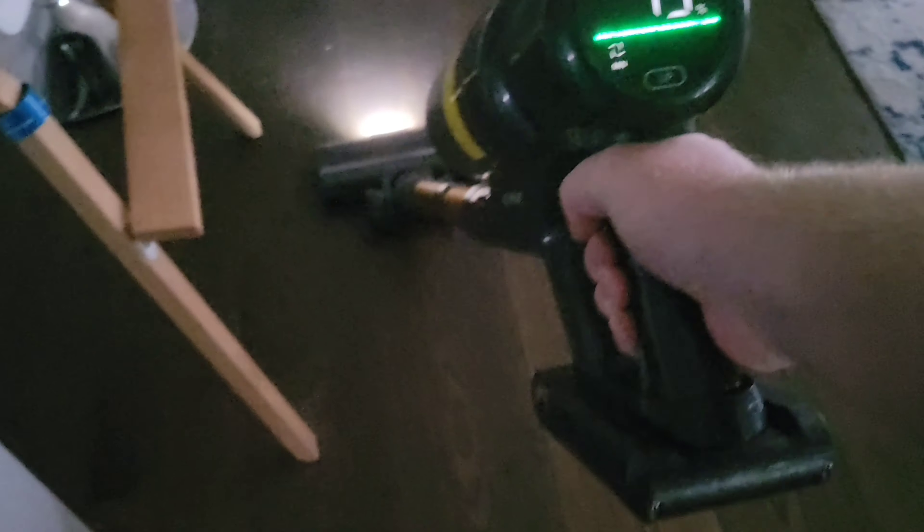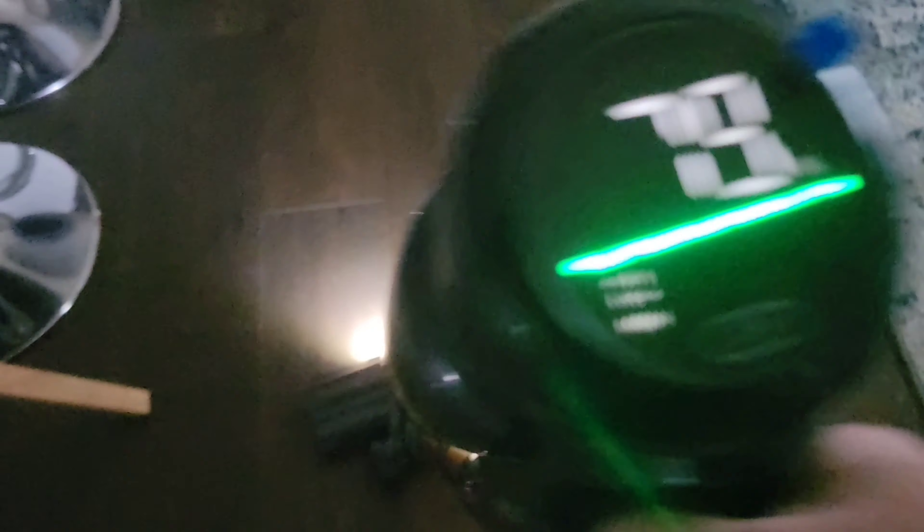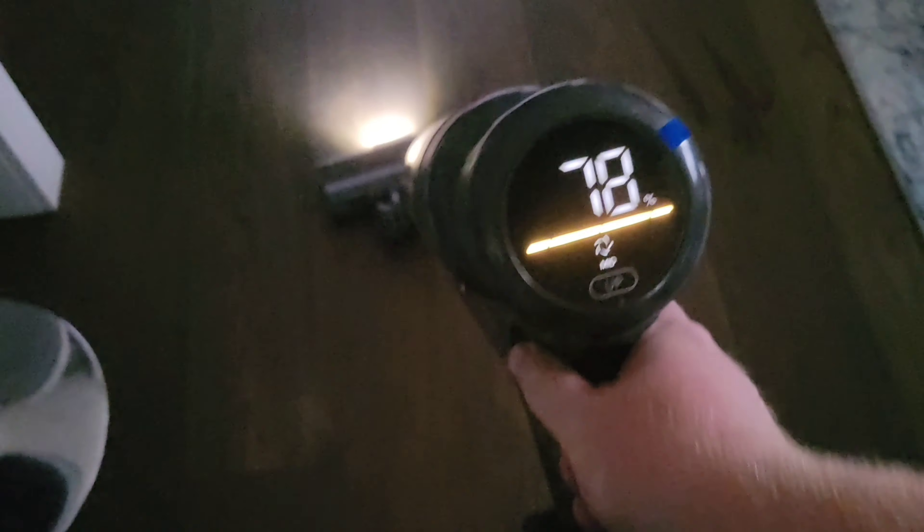Let's go through the box with you guys and I'll show you what you get. But first, I'm going to show you the low setting. It does pick up dog hair very well, I might add. And it's supposed to last up to 45 minutes on low, about 30 minutes on mid, and 20 minutes on high.